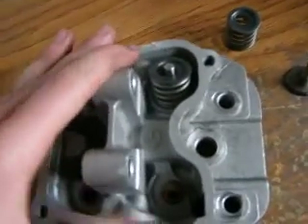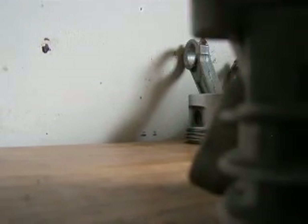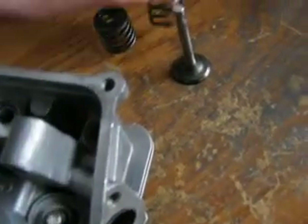I'll remove the exhaust side for you guys — it's the same as removing the intake side. You just push down. This one is stiff, but push down and over. Sorry about that, I just had to use two hands. This one is really hard to compress.